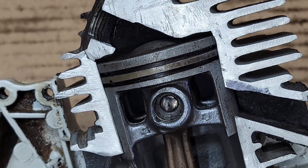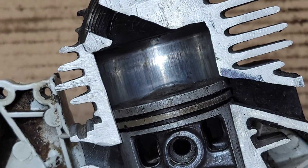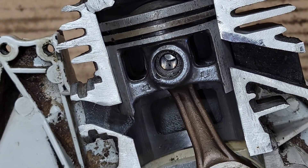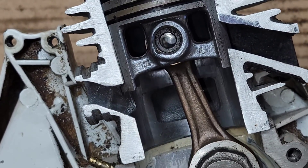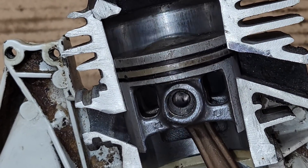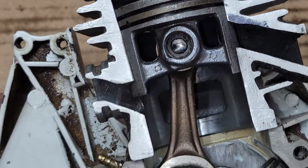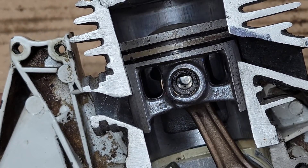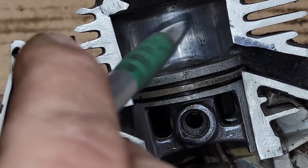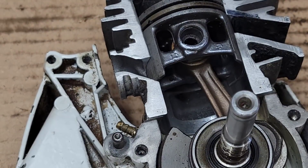That fuel and air ignites, goes boom, and pushes the piston back down. The exhaust goes out through the exhaust port. As that's happening, we are drawing air into the bottom end because the upper transfers are covered and sealed off. As it goes up and compresses, we let air and fuel in through the intake filling the bottom end. On the way down it seals it off, exhaust port opens, and we start the cycle again.